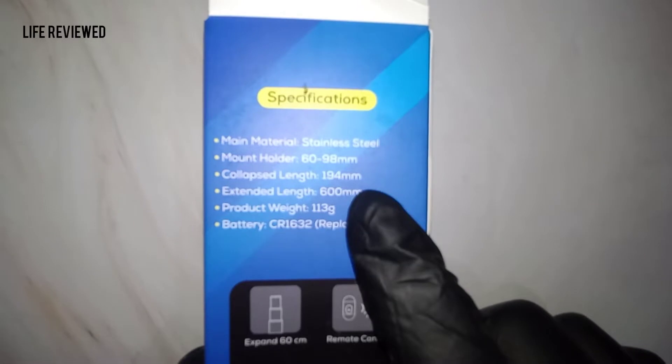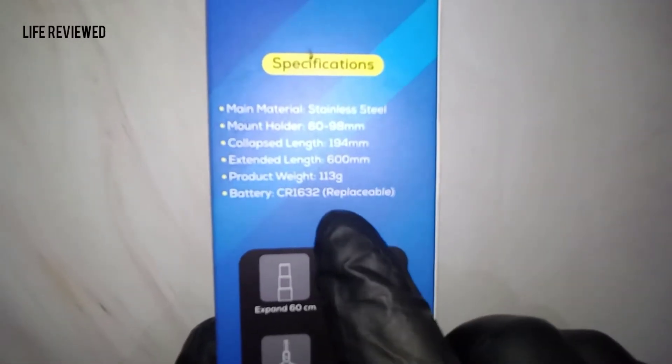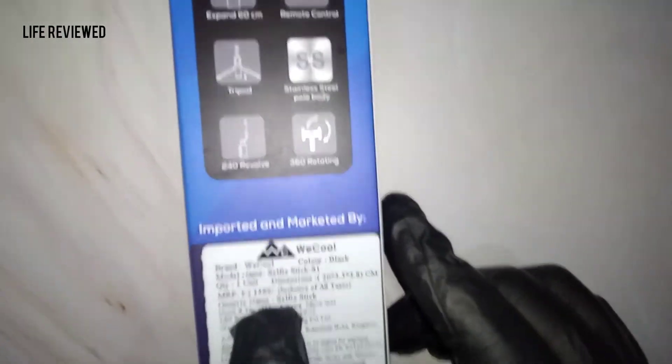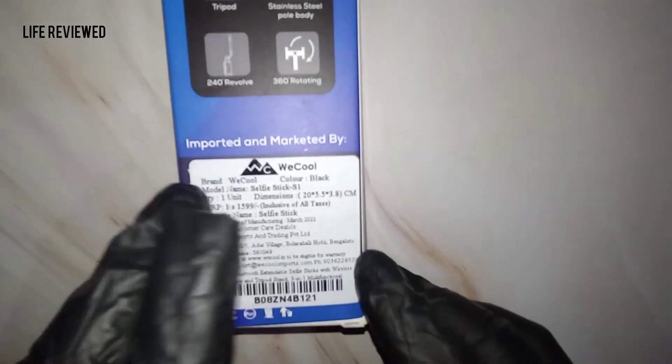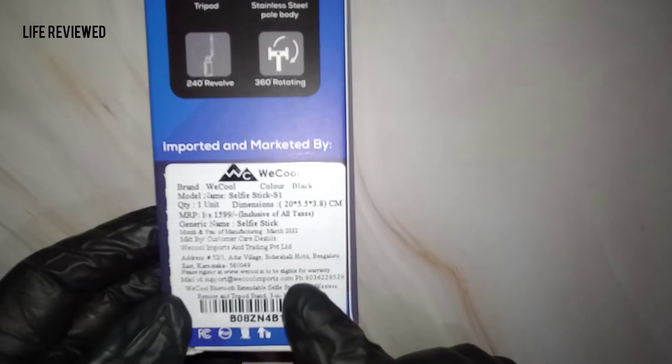The collapsed length is 194 mm, extended length is 660 mm, weight is 113 grams — quite low. It uses a replaceable battery, not rechargeable. The MRP is 1,590 but you can get it on Amazon for around 599. I'll put the link below if you want to check it out.